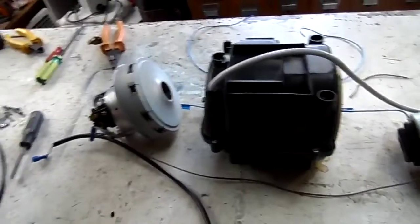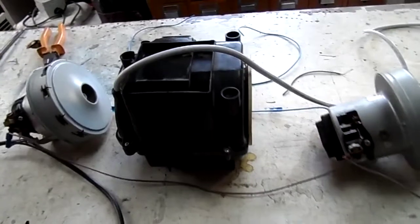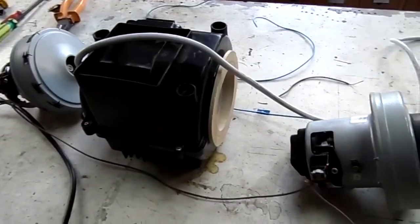G'day everybody. I call this the Symphony Vacuum Cleaner Motors. Got four of them in parallel and on the variac. Let's hear them sing. That one's only just started going.